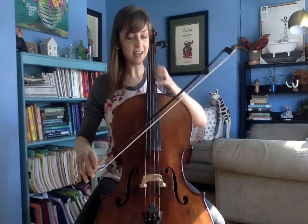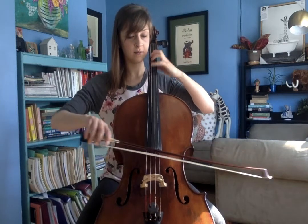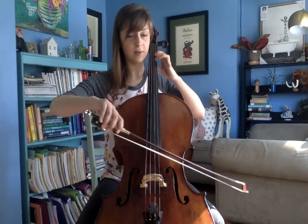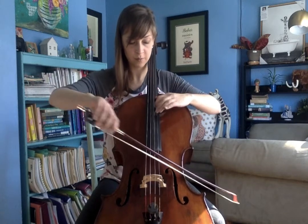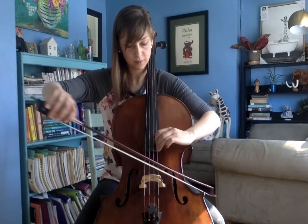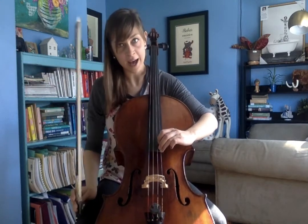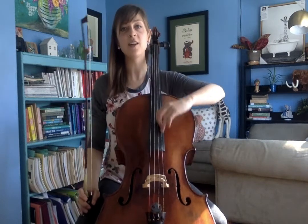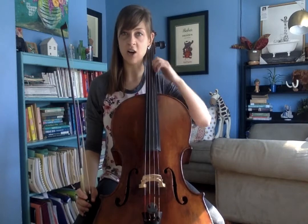For example, maybe I want to play all the way up into a very high range. I can't do that right here in first position. We're not going to go that high today, but I wanted to show you that that is where we eventually get to on our cello.